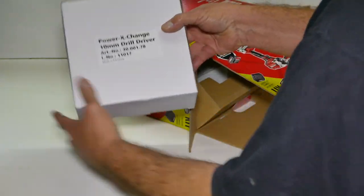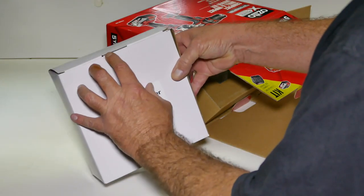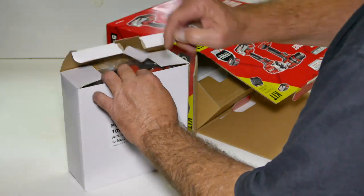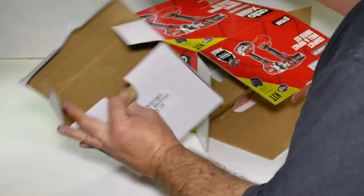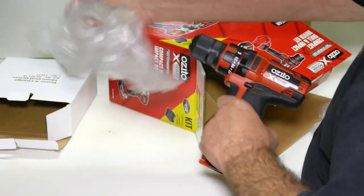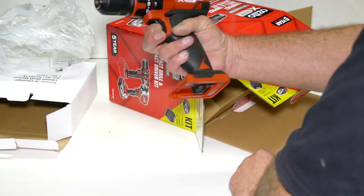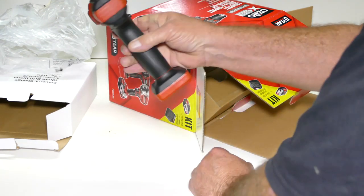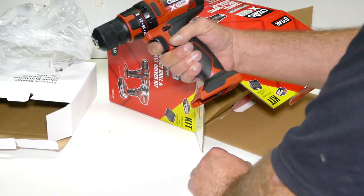I guess this one will be the Drill Driver. They call it a skin because it means you supply your own battery. So there's basically the little cordless drill.